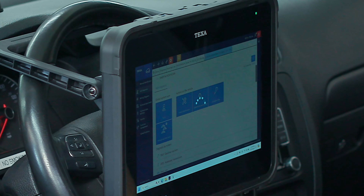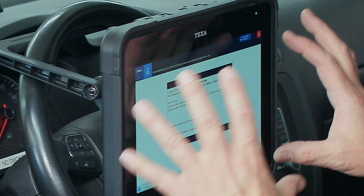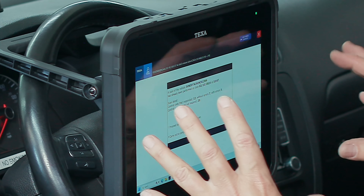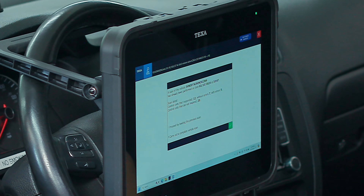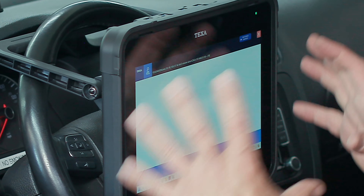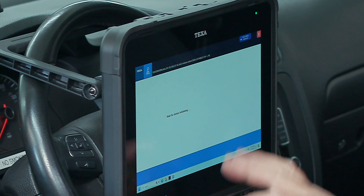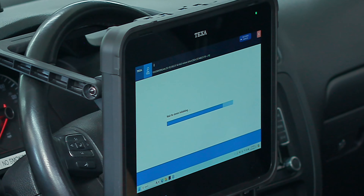We'll go ahead and hit the TGS3S scan. It gave us a screen showing the diagnostic connector location. Since I've already connected to this car once, it gives us a warning that a scan has already been performed. Here are the details: we identified 12 units responding, seven did not have errors, five had errors, and 20 control units did not respond — those are potential control units that may or may not exist on the vehicle. I'm going to select the second option to carry out a complete vehicle scan. It's initializing and communicating with our device, getting ready to do the full scan.